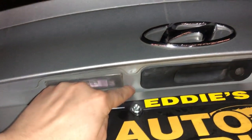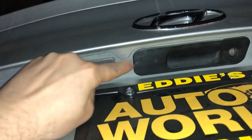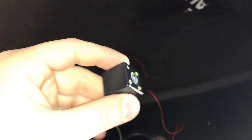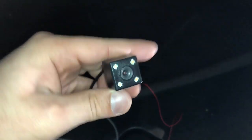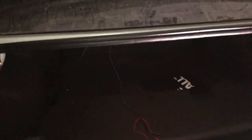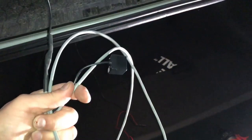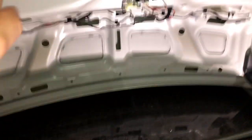We're going to drill a hole here, put a grommet in, run the wire through, and then put the camera in this area. We took off the mount for it, put the screws back in, and we'll put double-sided sticky tape on the top and stick it up. Then finish routing the wires and zip-tying everything. Make sure you unplug the connector so you can fish the smaller end through first, then fish it around and plug it back in.